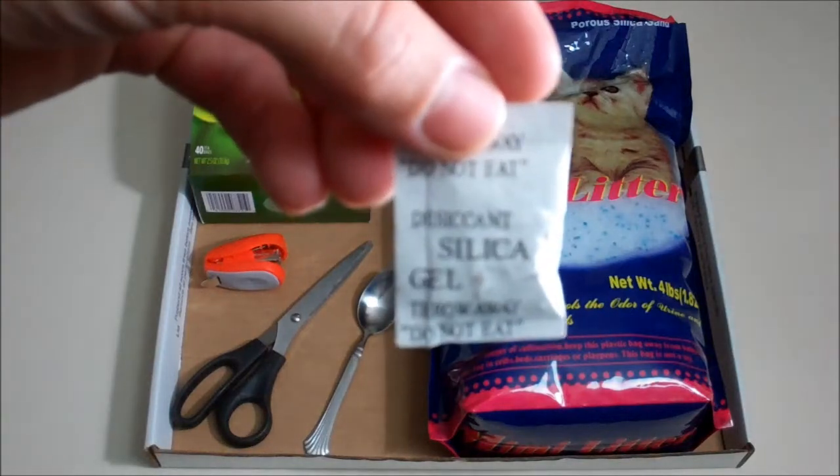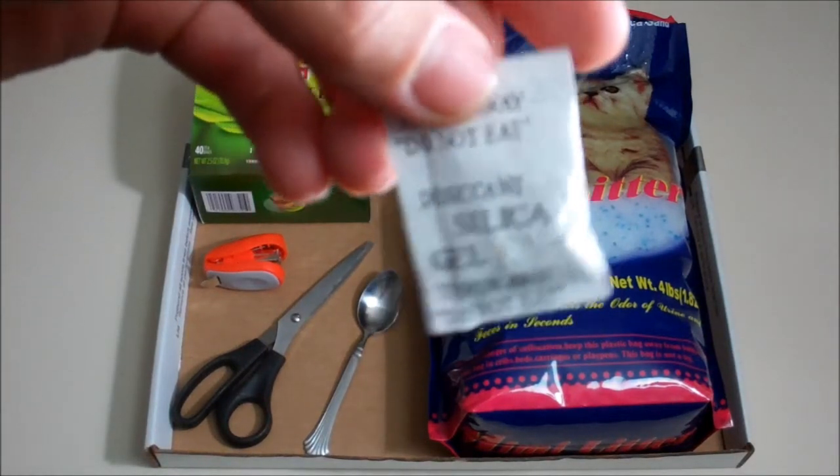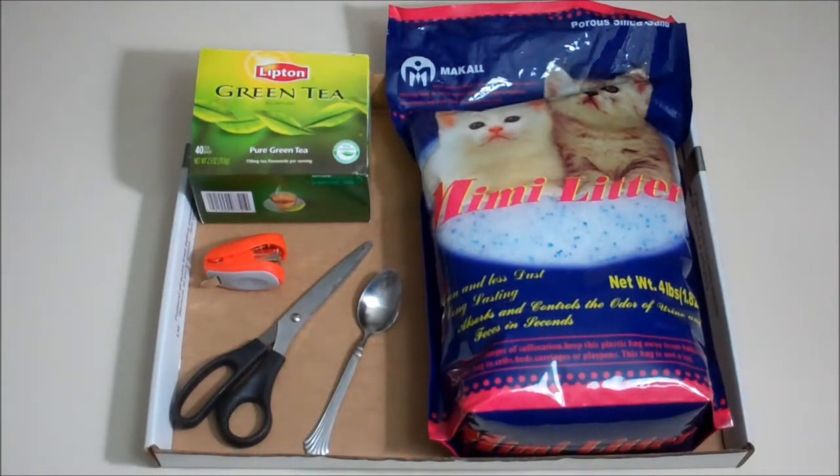A silica packet is something that you would find in a shoe box or an electronics box, and you would use them to keep the moisture away from whatever you're trying to protect. In our case it would be to protect the ammunition.